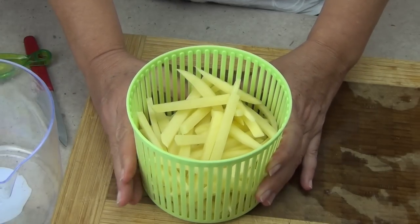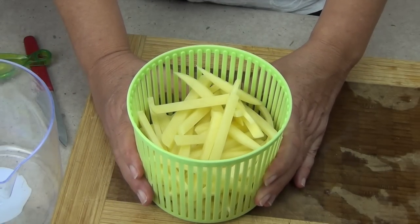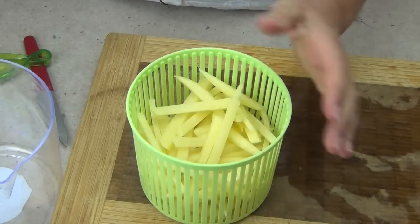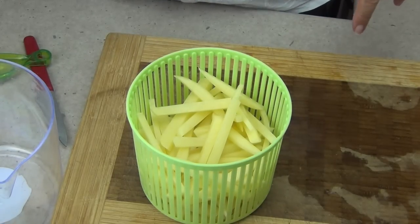Normally I would have to wash these and drain them well in a colander or a sieve, and then dry them either in a clean tea towel or keep patting them with paper towel. This is so much easier — you're not making any extra washing up and you're not using any paper towel. So we give them a really thorough rinse, make sure you give them a good shake around underneath the running water and get all of that starch off those chips.